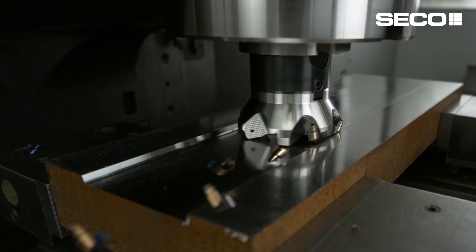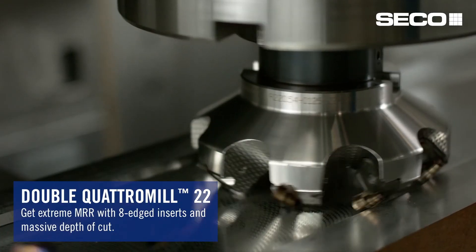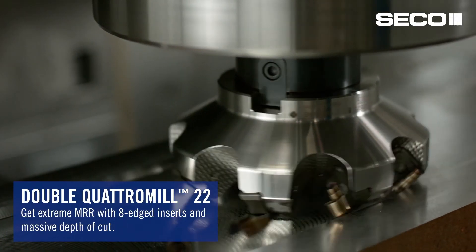If you have greater need for even more metal removal rate and you have the machine and the horsepower and the torque to run a tool capable of larger depth of cut and larger feed, then we can offer you the Double Quattro 22, which was recently introduced.